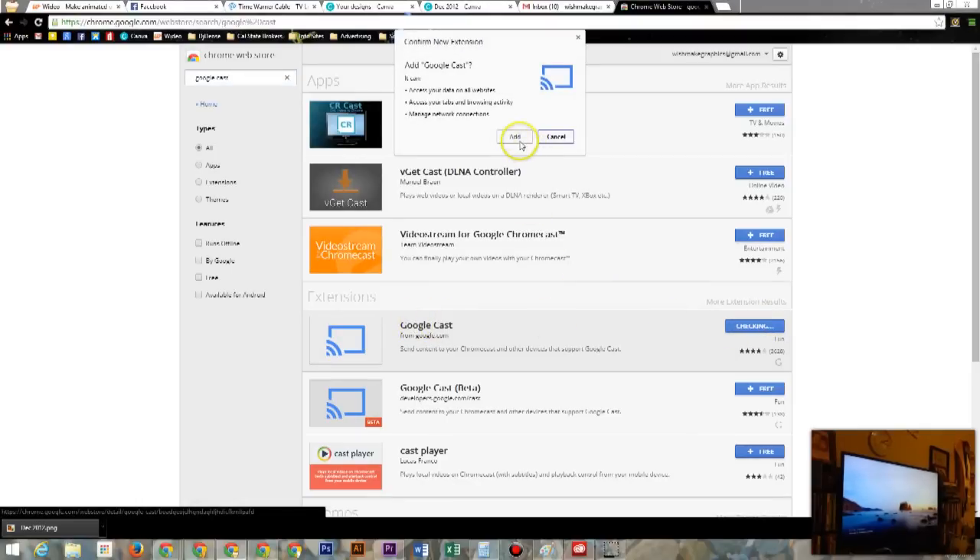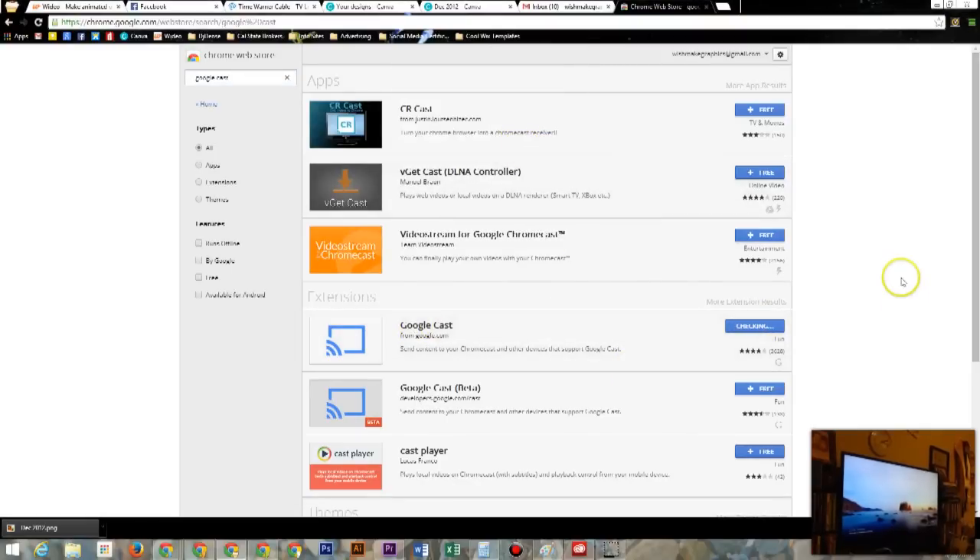Go ahead and click 'Free' and click 'Add' and it will add that to your apps. Give it a second while it checks, and then it pops up and says it's been added.